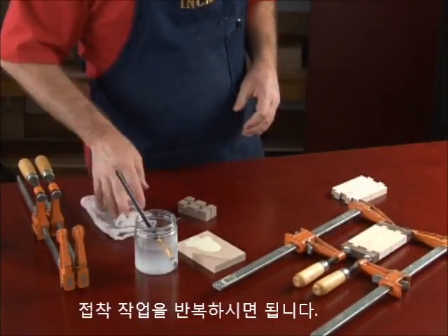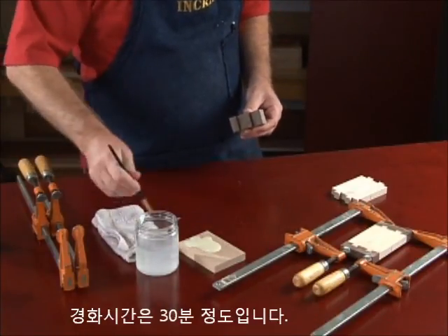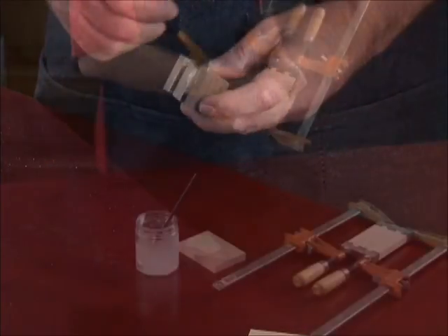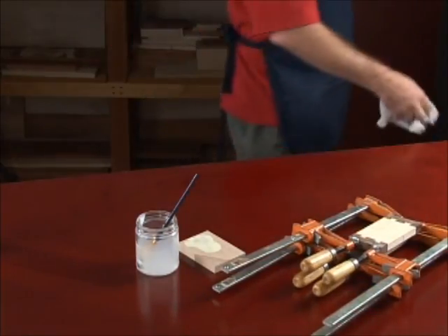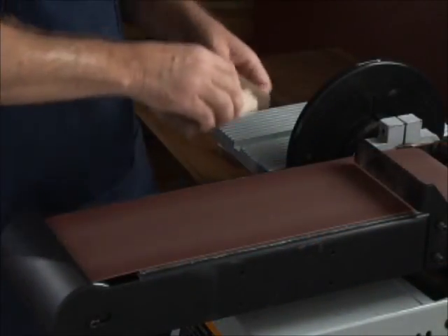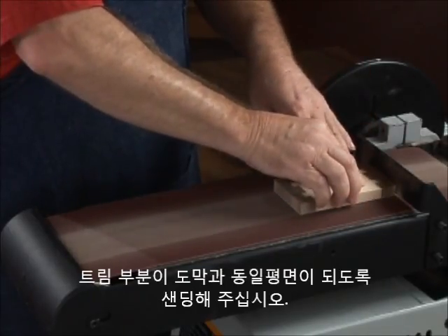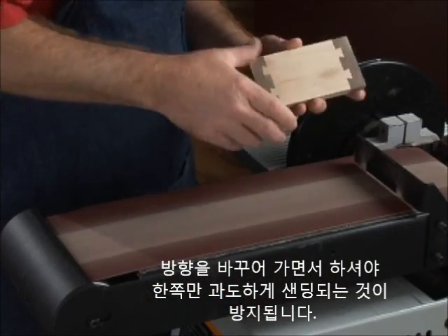Repeat the glue-up procedure for the remaining pieces and set aside to dry for about 30 minutes. At your sander, sand the trim sections flush with the face of the larger pieces. Reverse the piece direction from time to time to avoid over sanding one end.